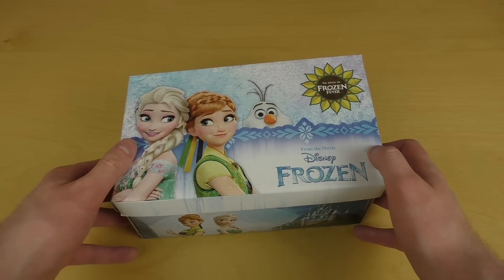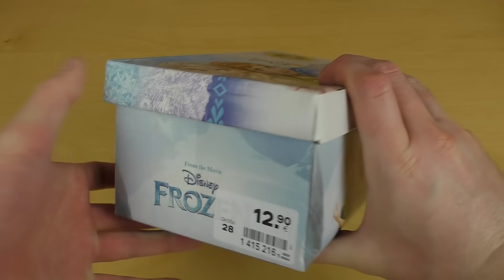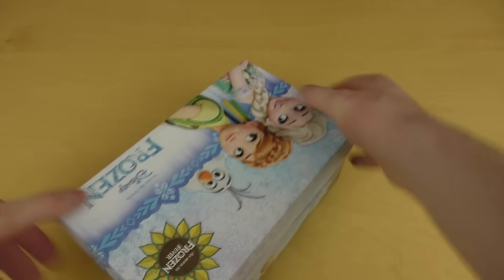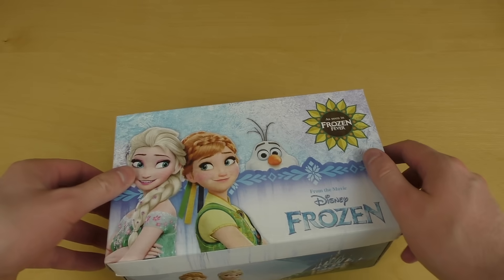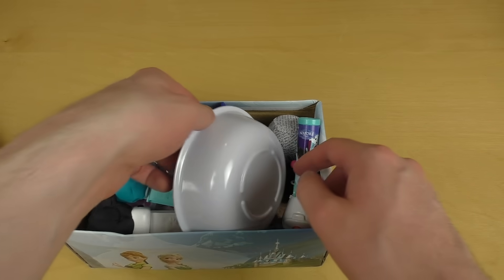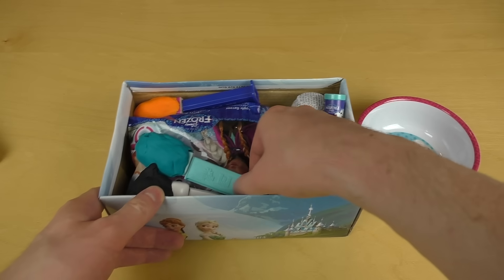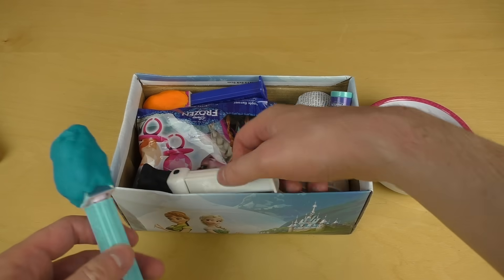Welcome to jangfutaster.com and it's time for the Disney Frozen box! I got this box and let's check out its contents. Here we go, so first of all there is a Disney Frozen bowl and I got these mysterious things here.